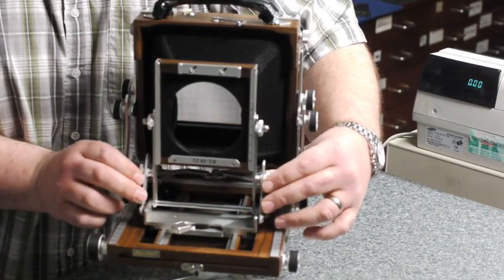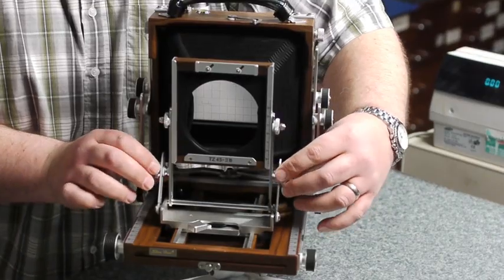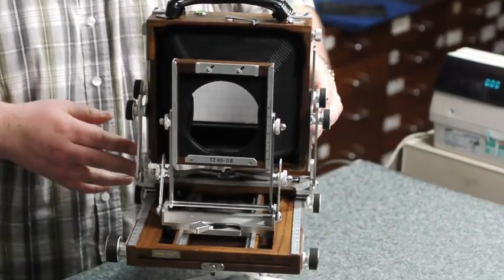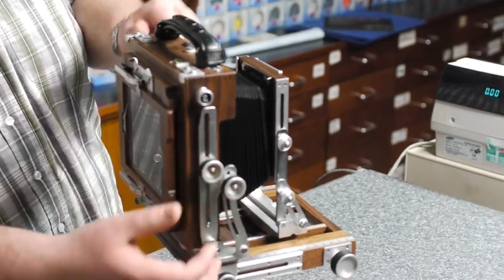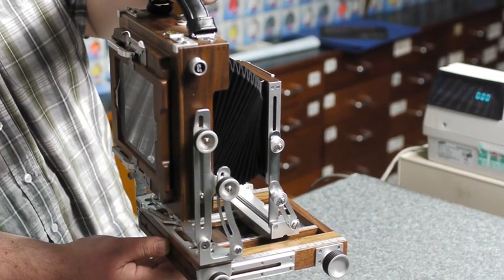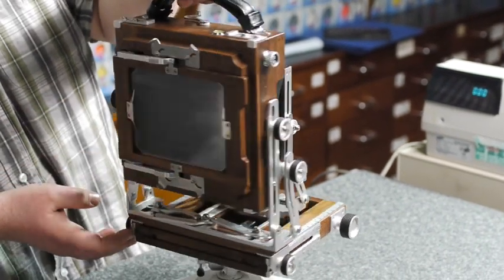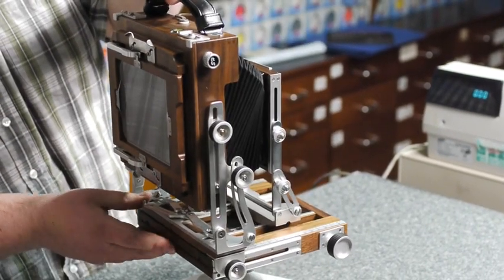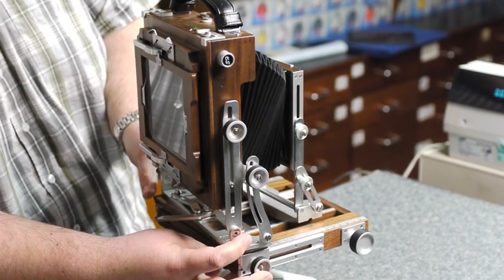It also has, by unlocking these, base tilt both front and back, and it will actually go back into a zero detent. The rear of the camera is very simple. Undo these two knobs here and you have rear rise, which you can just simply lock into whichever position you wish. And also by undoing this part here, you can have rear swing as well.